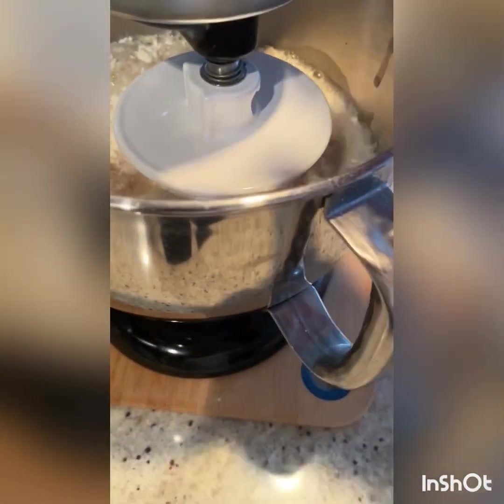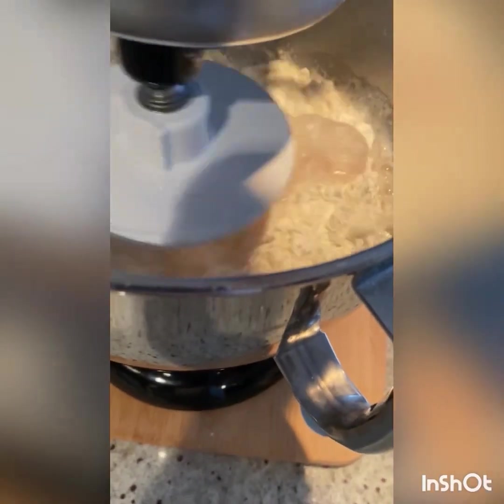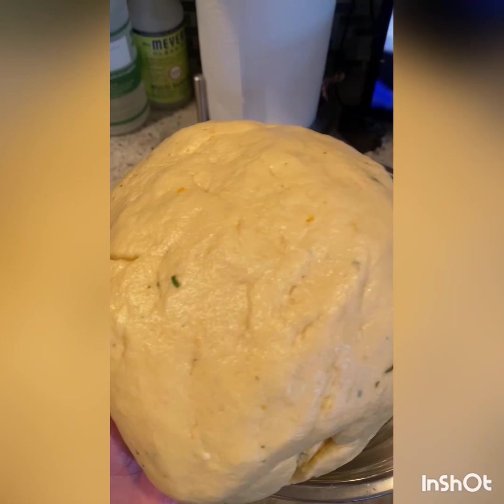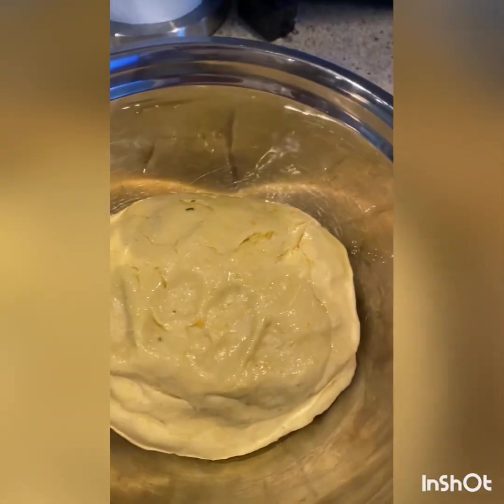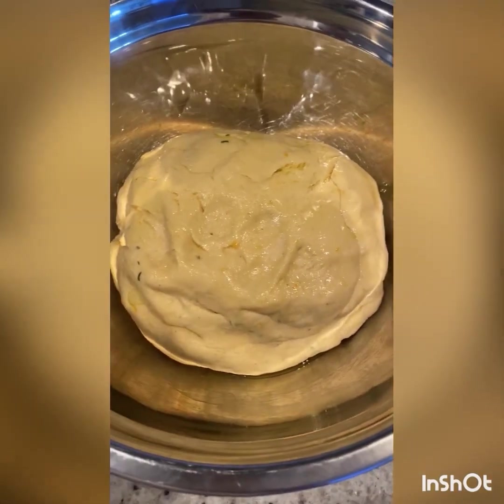Start slow, lock it in place, and then mix so you have a nice dough ball. It should take a couple minutes. Once your dough is ready, ball it up — it's going to be pretty sticky and light. Put it into a bowl with some olive oil and make sure you coat both sides. Wrap it in plastic wrap and let it sit for at least an hour, maybe close to two hours, until it doubles in size.